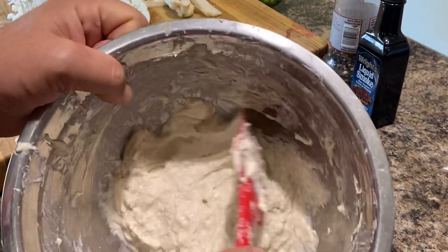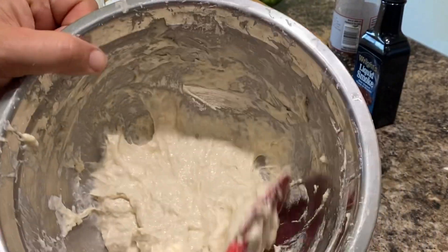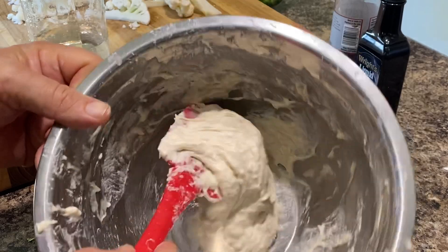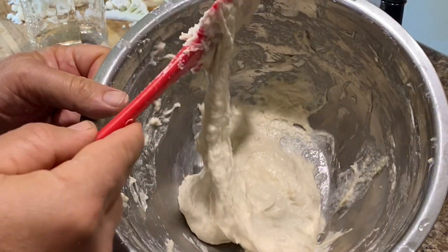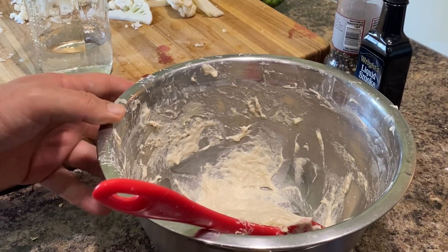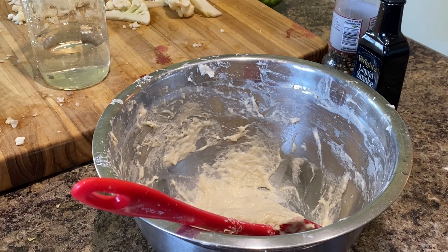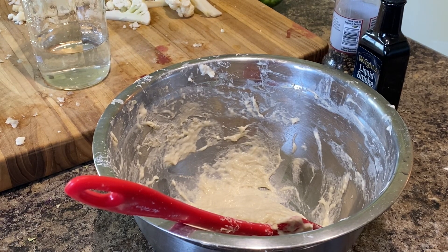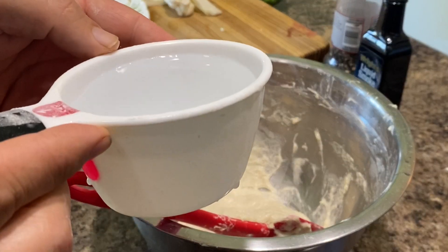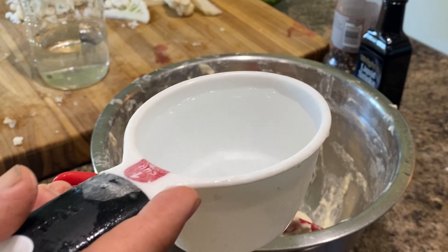I wanted to show you the consistency of the batter for making these cauliflower buffalo wings. You want it to be between a dough and a loose batter, like this. After making them many times, I found the best way is to use more flour than water. I fill the water container to about here — not a full cup — and I use one cup of flour with about that much water.